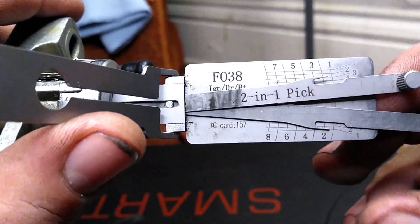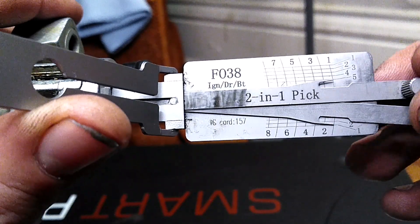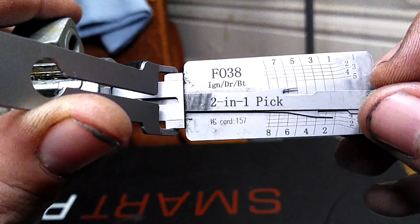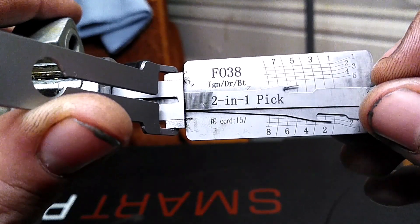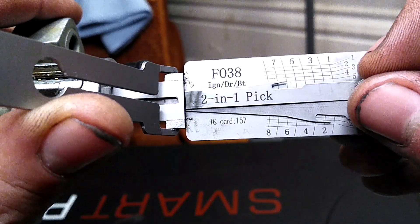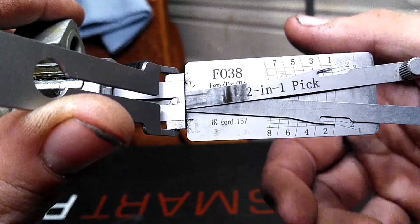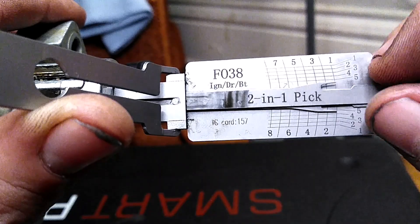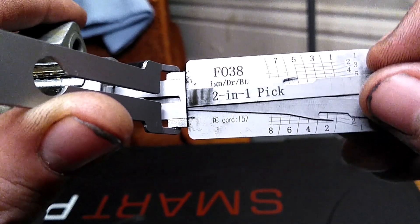Decoding this is actually rather simple. When you're picking one of these locks, if the wafers are in the numbered slots, decode the numbered slots. If they're in the blank slots, that's okay too — that just means the Lishi is 180 degrees in the lock. Either way, whatever wafers you picked open are the ones you want to decode.